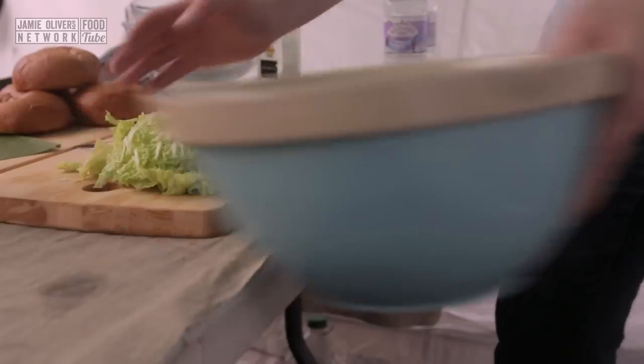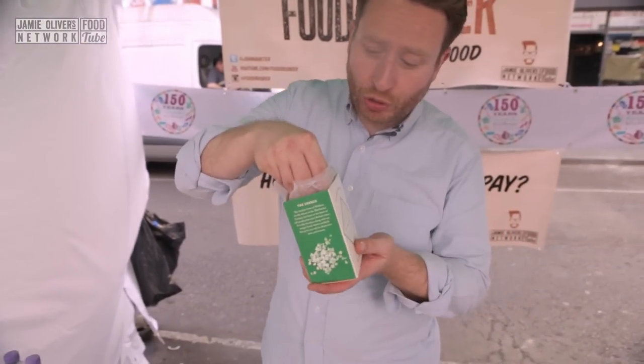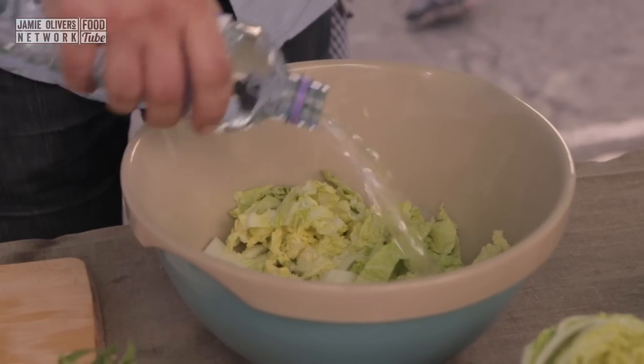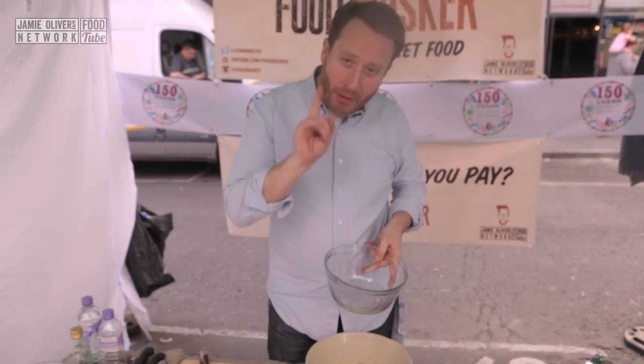Roughly chopped, into a large bowl. Then make sure you give it a good salting — using this beautiful sea salt. Next thing, cover with water, put something firm on the top, and then leave it for a minimum of 12 hours.